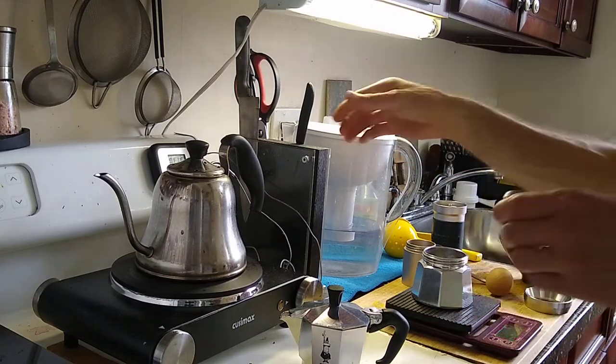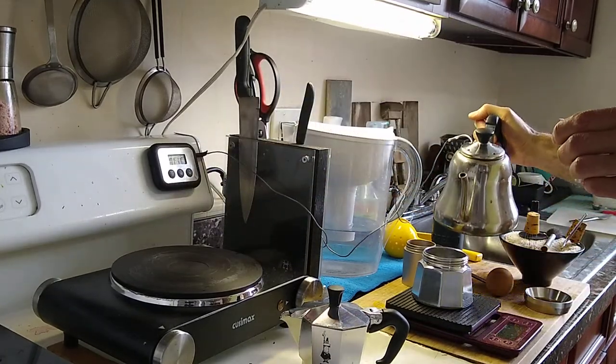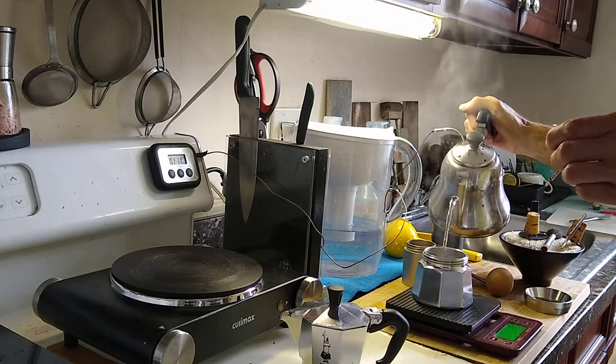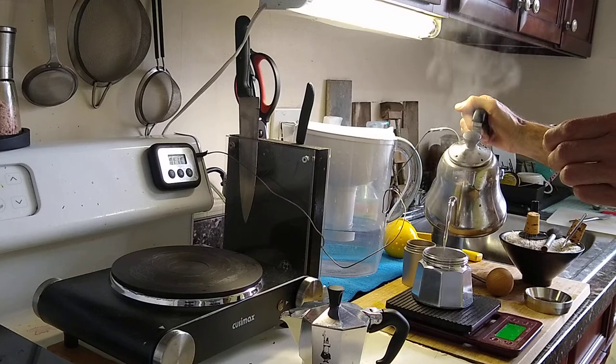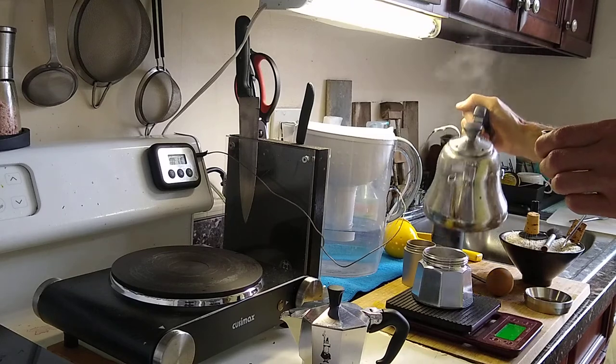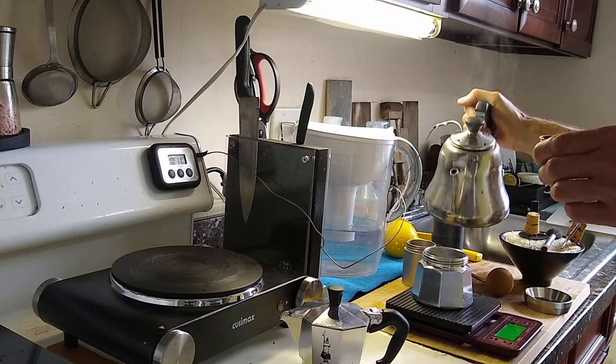We'll put boiling water in the reservoir to 110 grams — just a little bit below what this can take. You can do 100 too, but do 110 for a light roast for a little more output.